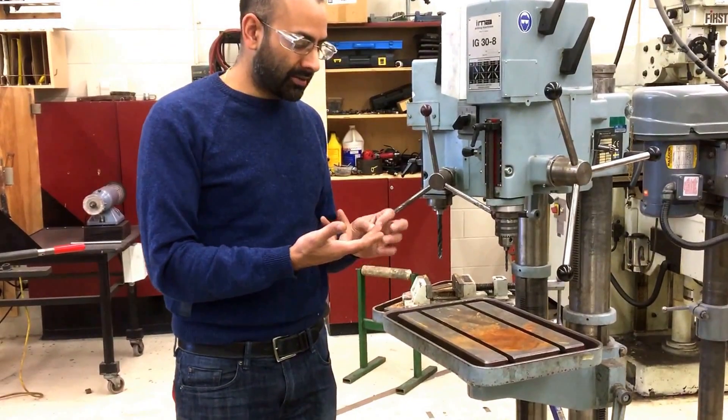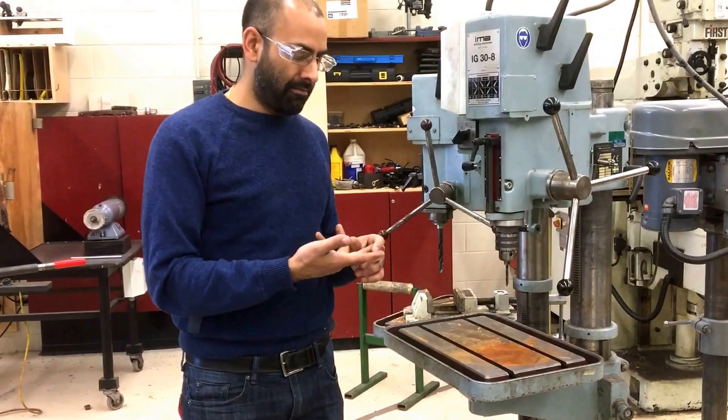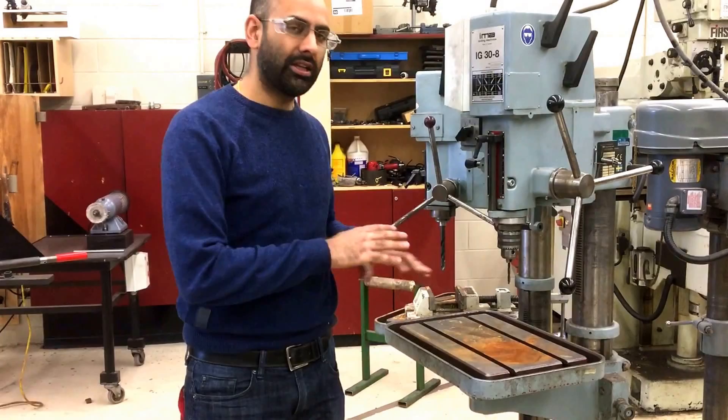You can also get small metal slivers in your fingers which are so small that you can almost not even see them, but they do hurt and they'll drive you crazy. So you want to make sure you're not using bare hands to clean off your metal.